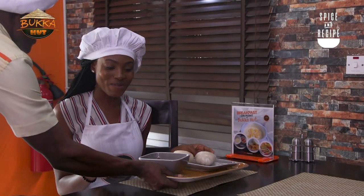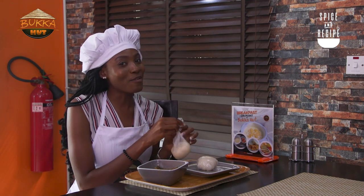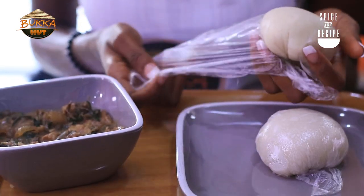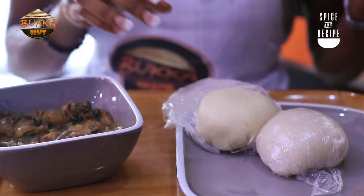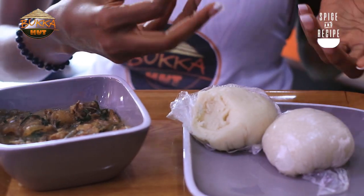So I've washed my hands. I'm waiting for my meal to be served. This is my favorite part of the show where I get to eat and dig in. I said earlier that you can have it with whatever swallow you want. I'm having mine with Semo because I can't have yam-on-yam, really.